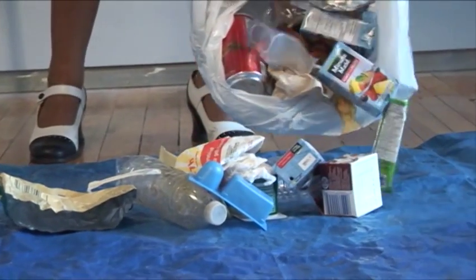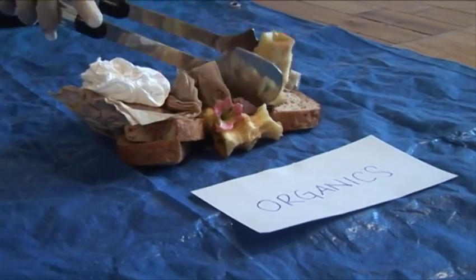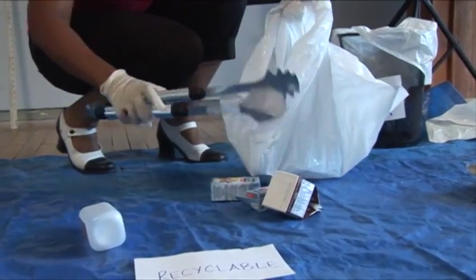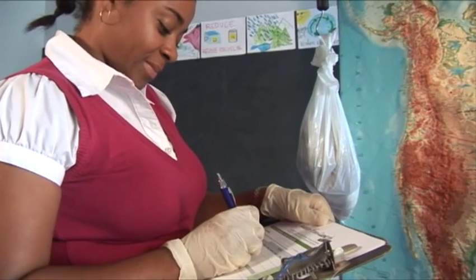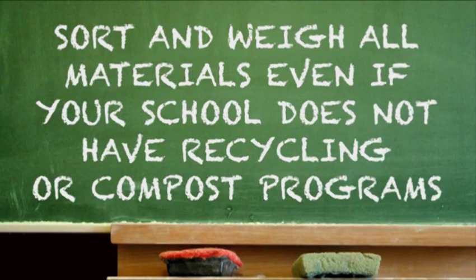Tip the waste onto the tarp. Select students to sort the waste into the three groups. Have students weigh the waste in each separate container. Subtract the weight of the container. Record the weights in each category. If your school does not yet have a compost or recycling program, you should nevertheless sort and weigh these items separately to see that your entry gets assessed fairly.